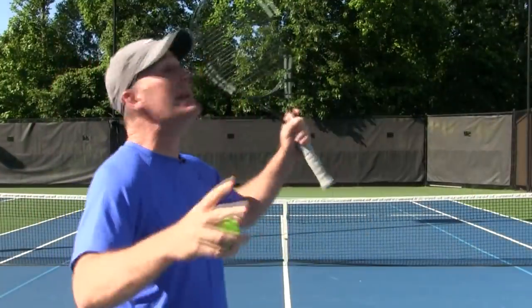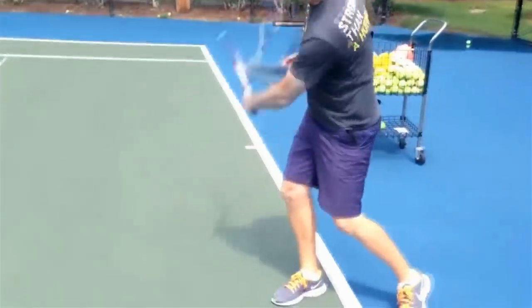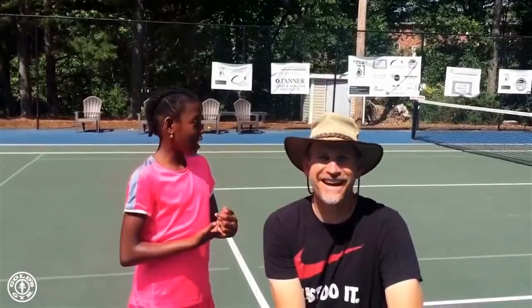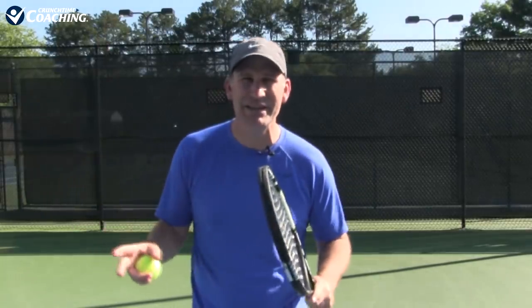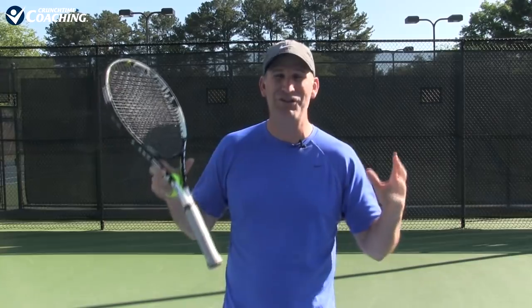Today's video is huge — I mean big — because I'm going to fix the number one bad serve habit in tennis with five no-fail drills. The waiter tray, the pizza move, the flapjack — whatever you want to call it — it is easily the number one bad habit I see with recreational players trying to get better and get to the next level of their serve, and this is literally killing millions of tennis players around the globe.